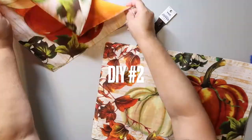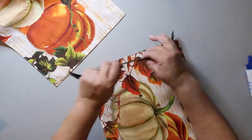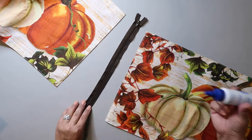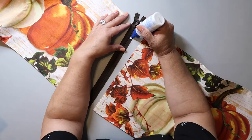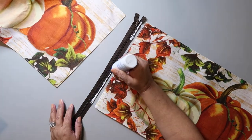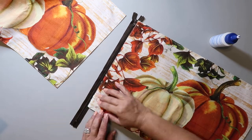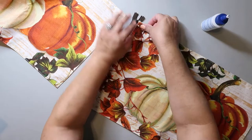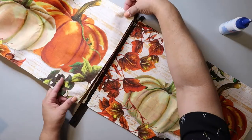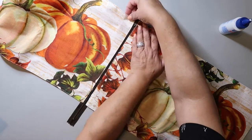For DIY number two, I'm going to show you how to make a no-sew pillow. I got this zipper from Hobby Lobby and these two placemats from Dollar Tree. The liquid stitch is also from Hobby Lobby. All you have to do is put a line of liquid stitch down and place the placemat on each side of it, then let that dry a little bit before tugging on it.